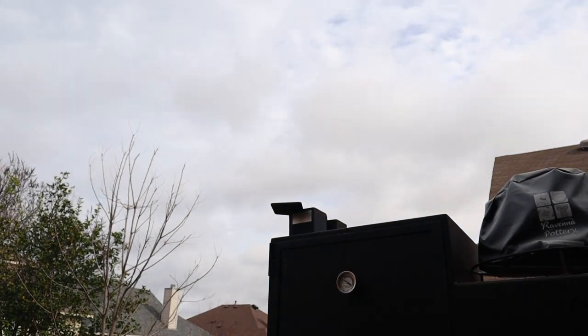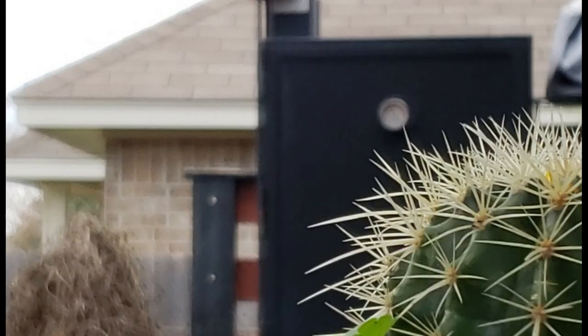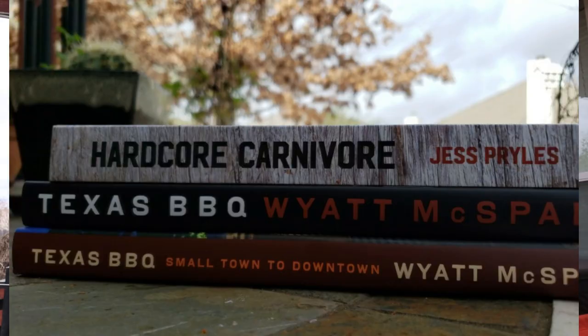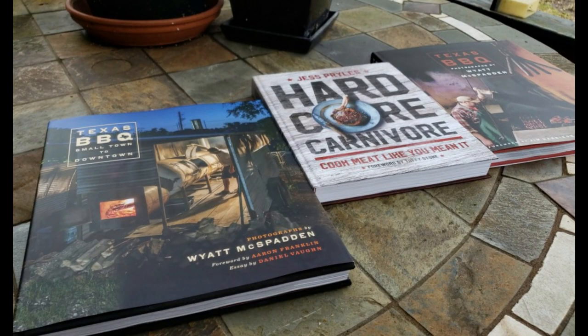In the meantime while we're smoking, we kick back, enjoy mother nature, and catch up on some good barbecue literature. If you haven't tried picanha or tri-tip, it's very easy to do, so make sure you get out there and try some. Until then, that's all for now — peace. Get out there and smoke you some!